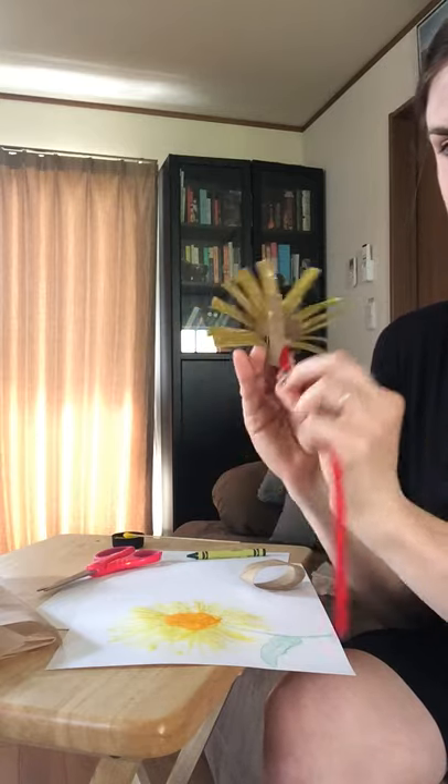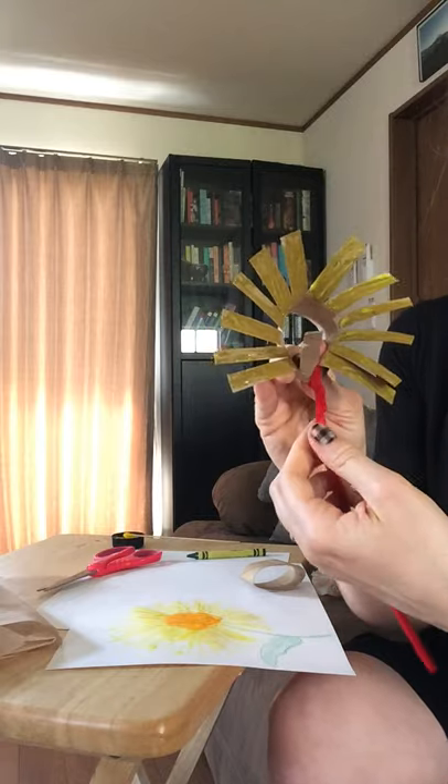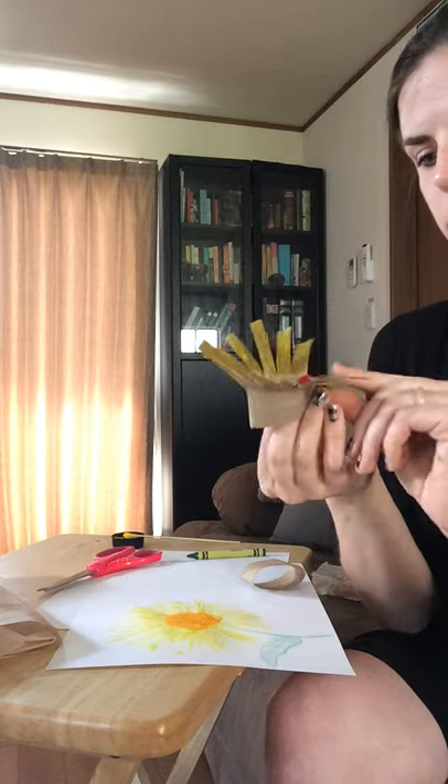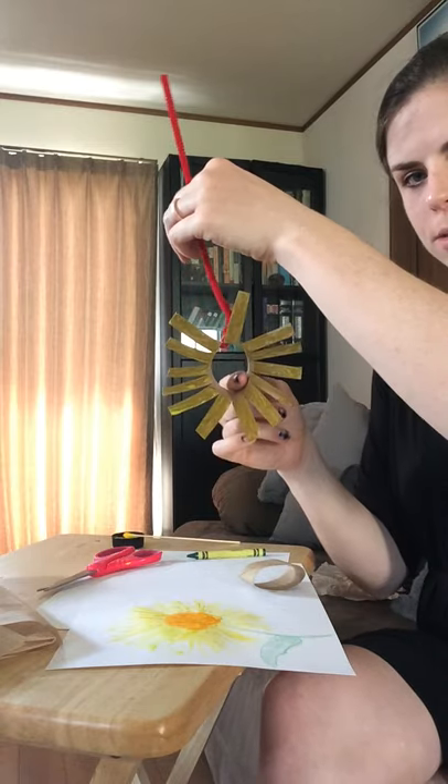Kind of twist it just like that. If you saw, I wrapped it around and twisted it to hold it tight, and pull that petal back out so that it will hang just like that.